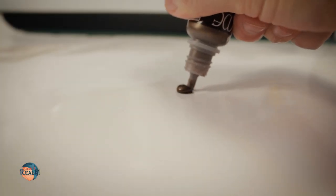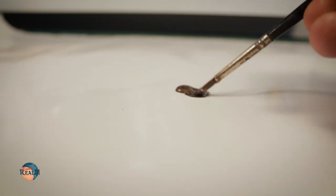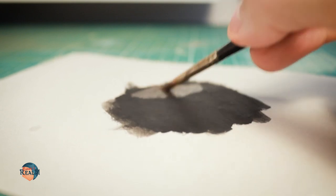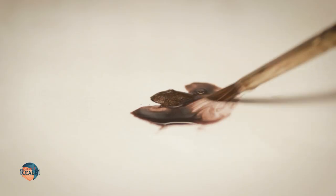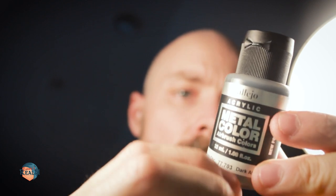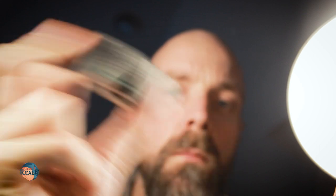I think my biggest gripe with normal metallic paints is in the consistency. These Vallejo metallics are pretty thick and tend to clog up a few details if not applied carefully. And if you start to thin them down with water, they break down really fast and don't really cover anymore. These paints, however, have the exact opposite problem for me — I find them very runny. No wonder, because they are essentially airbrush paints.